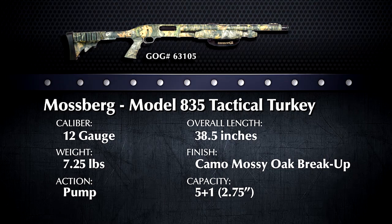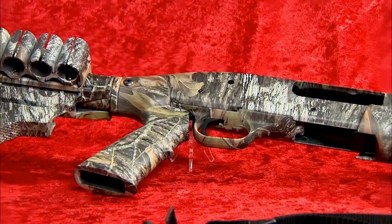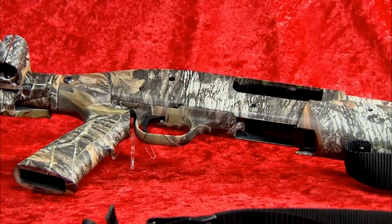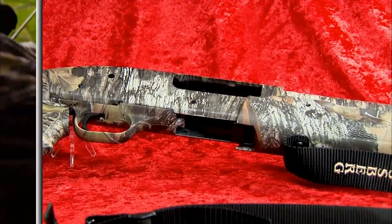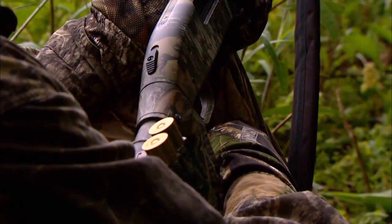This 835 has just about every bell and whistle a serious turkey hunter can want. Turkeys have some of the best eyesight of any animal in the woods — in fact, they see color — which means camouflage is almost a requirement for the hunter and his gear. This Mossy Oak Breakup pattern on the gun makes it great for any woodland setup.